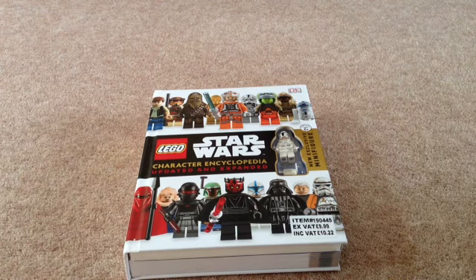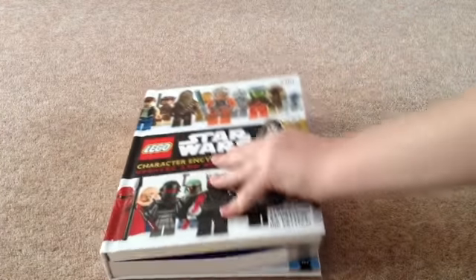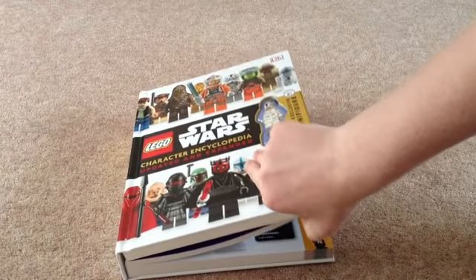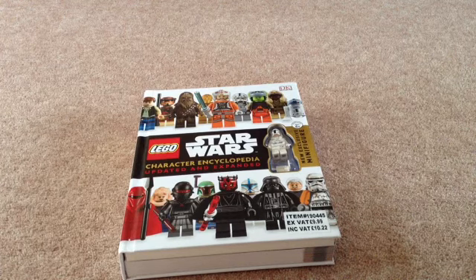Hey everybody, it's a Lego Star Wars fan here and I'm back on YouTube. I've not been uploading any videos for a very long time because I'm on holiday, and I thought I would do an unboxing of my character encyclopedia for Lego Star Wars. So let's get into it.